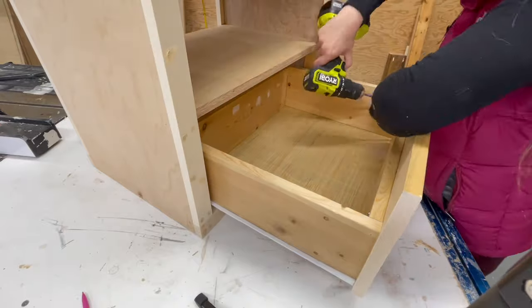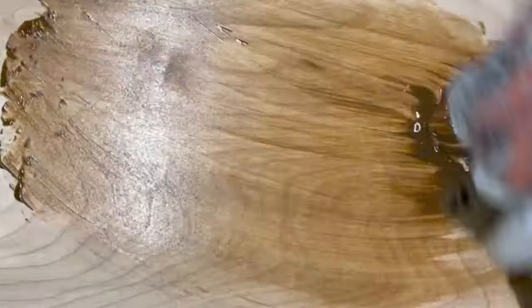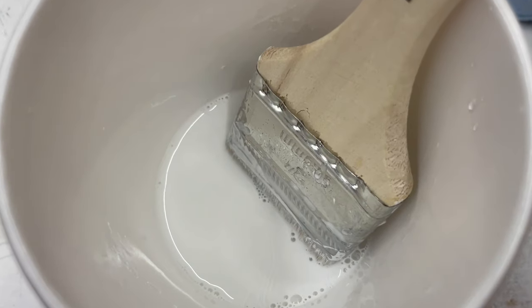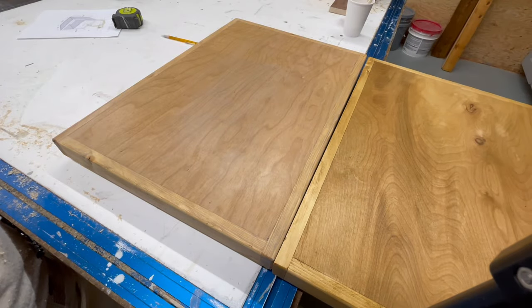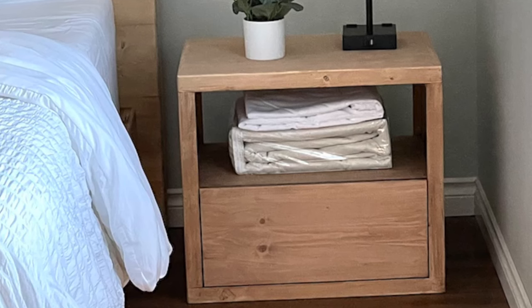After a good sanding, I stained it with golden oak, but it seemed a little orange to me, so I toned it with some white paint mixed with water. You don't want to get the wood too wet as it will create movement — just barely put a little bit of paint and water on it. You can see the difference, and this also helped to blend the two different wood species.